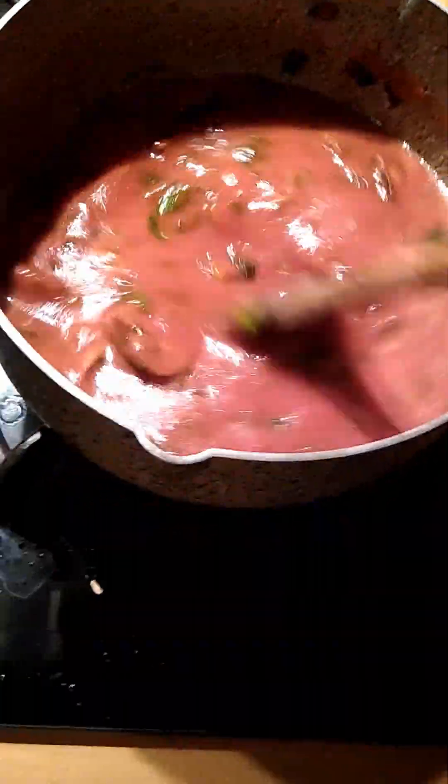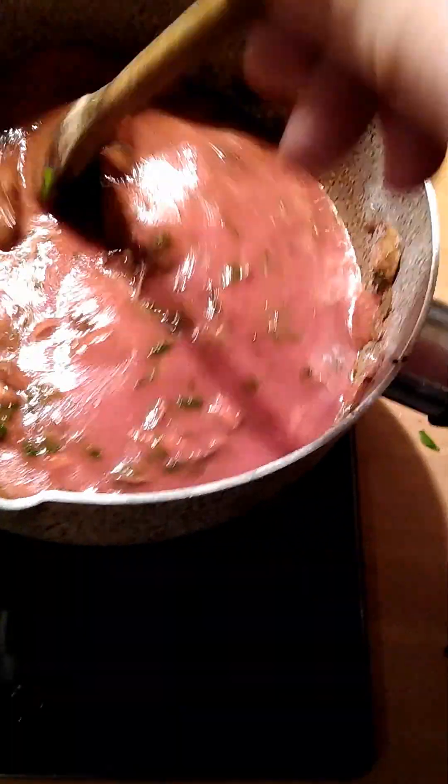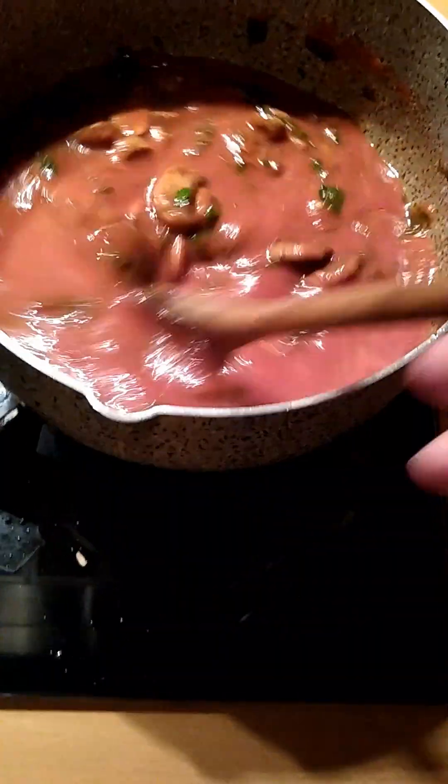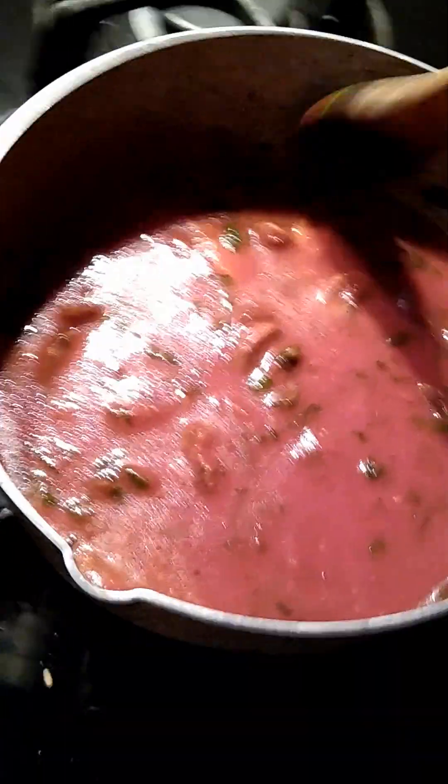Oh, and it smells really, really good. The tomatoes and the wine — I can't smell the mushrooms too well in there right now. But that's liable to come out pretty good. I'm going to reserve judgment. Who knows? It might be terrible, but I just don't think it will be.